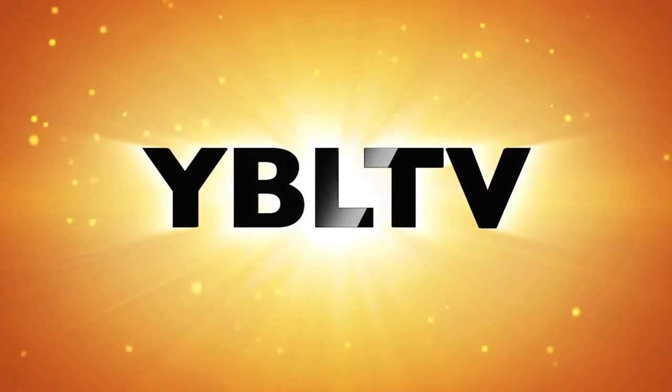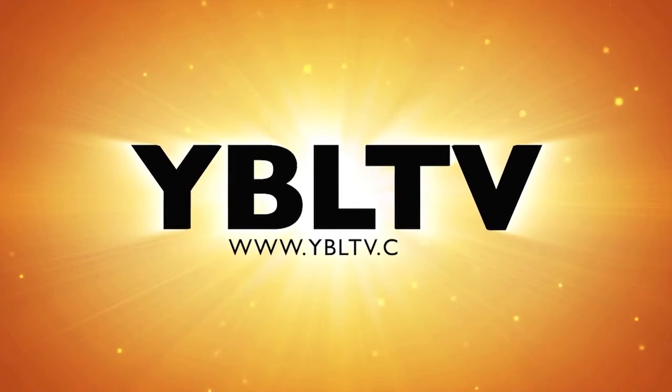Coming up, let's meet Solo, the smart drone from 3DR. You're watching YBL TV.